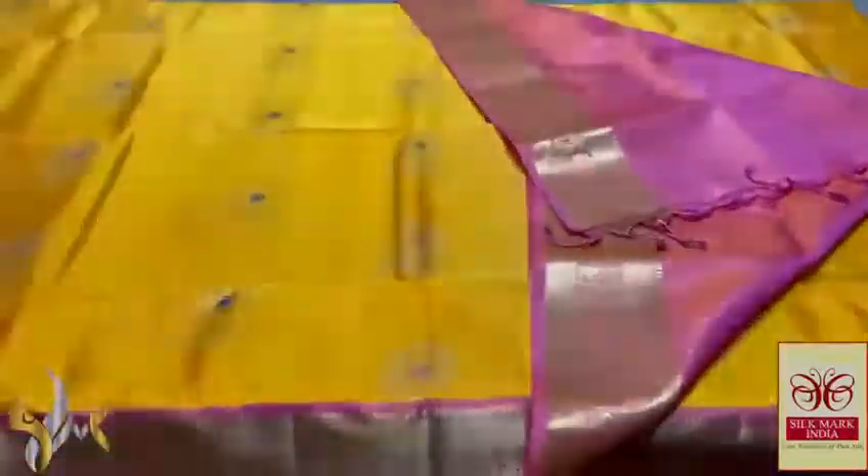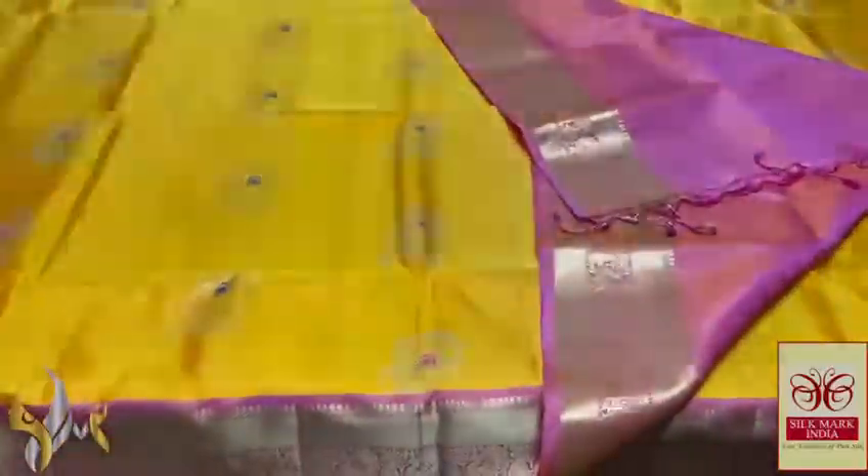The same border design is given in the pallu blouse piece as well. The blouse piece is in pallu color, with a contrast one for the body. Very excellent color — it is simply superb with authentic silk work.